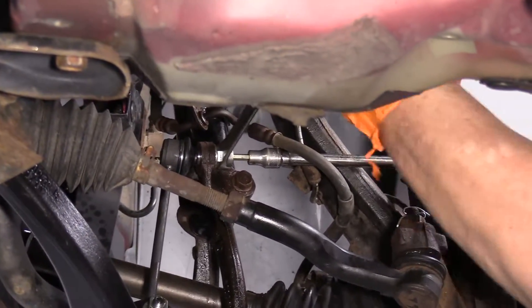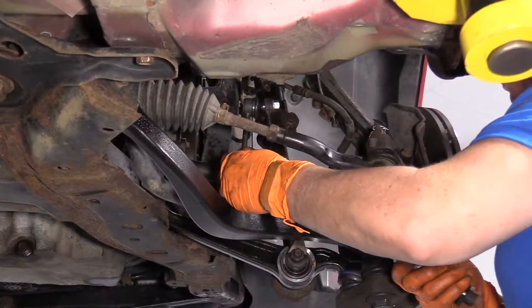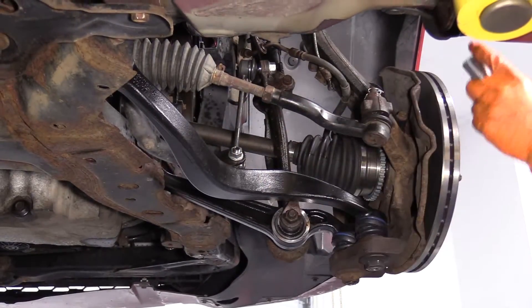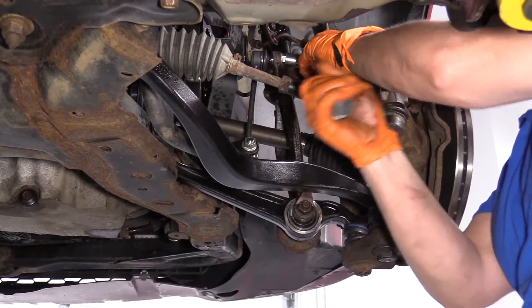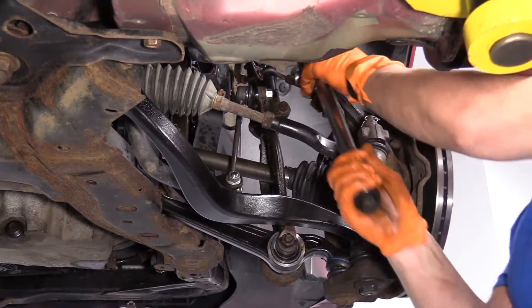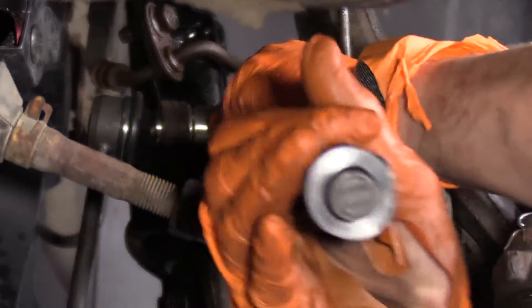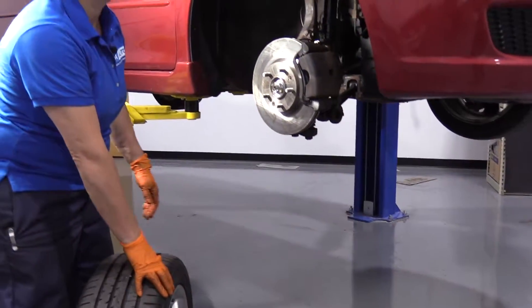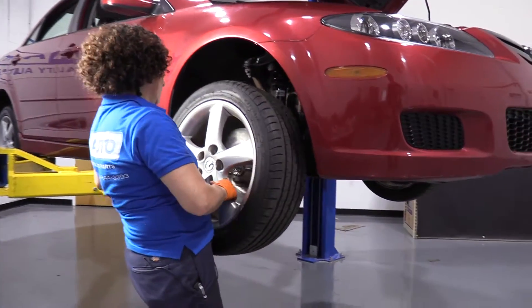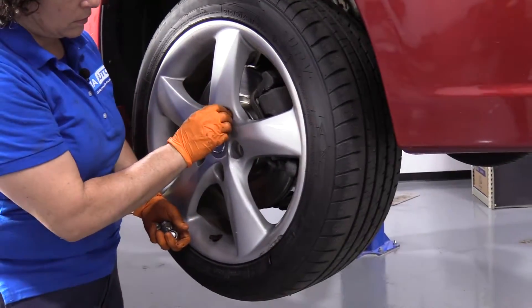The torque on the sway bar link nut is 40 foot-pounds. Top and bottom are the same. I'm going to have to use a stubby socket to get in that top one. Torque to 40 foot-pounds. Before I tighten the top of the strut, I'm going to put the tire on so it will be 100% seated.